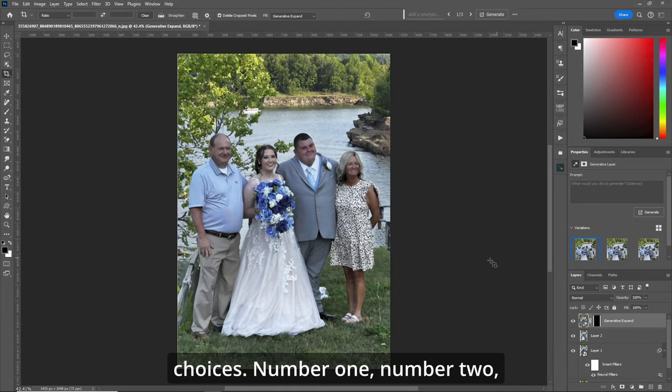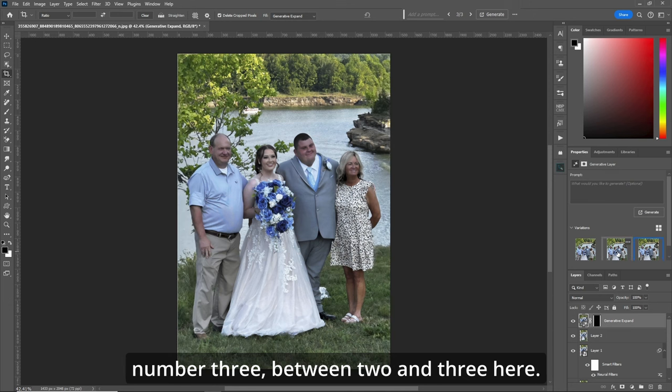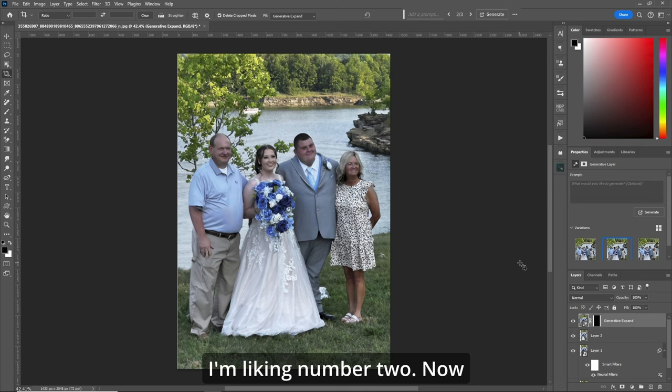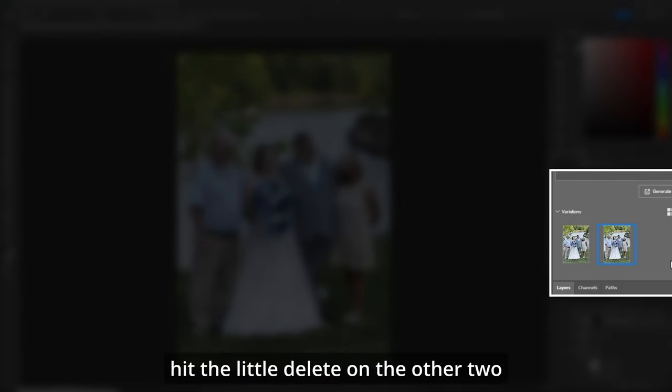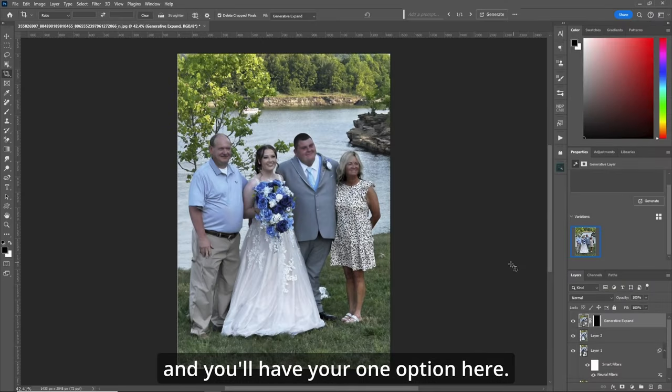Now we've got our three choices — number one, number two, number three. I'm liking number two. Now to keep your file size short, hit the little delete on the other two options and that'll keep it down and you'll have your one option here.